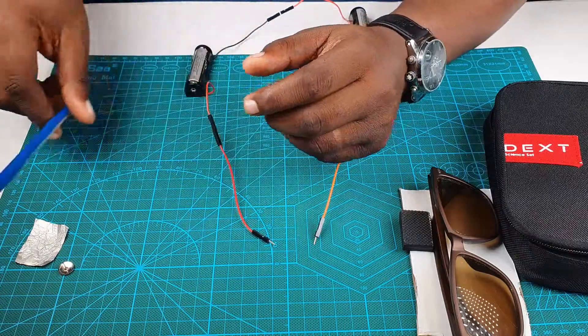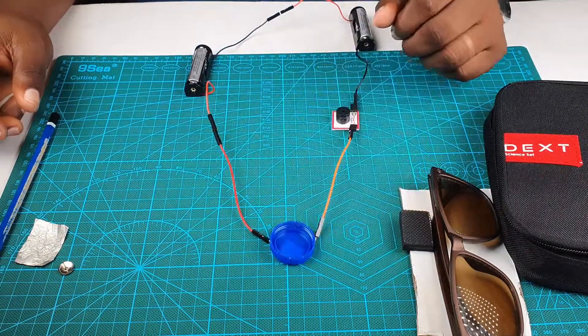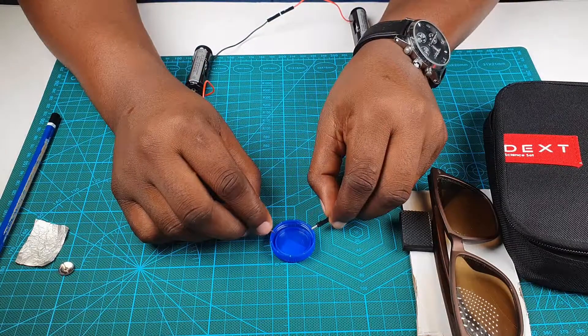Why don't you go around with some supervision and see if you can discover more conductors and non-conductors? For example, this cover of a bottle — it's not a conductor.